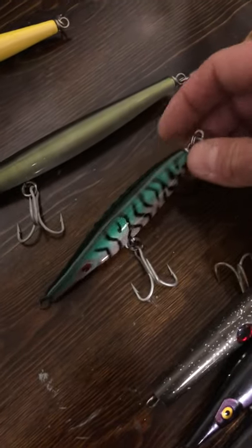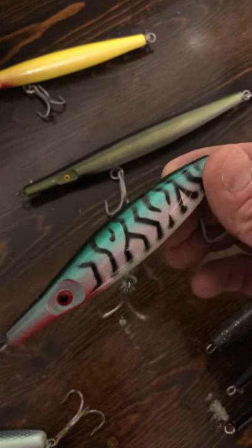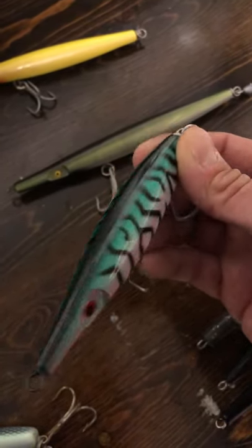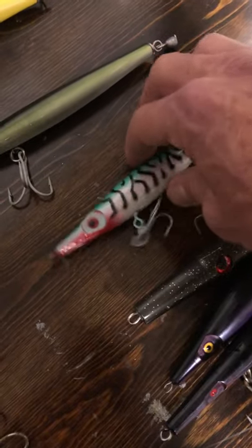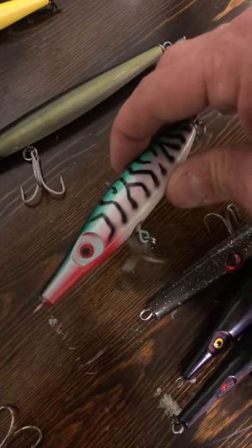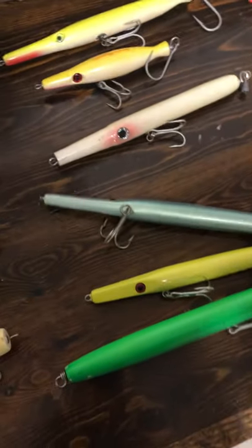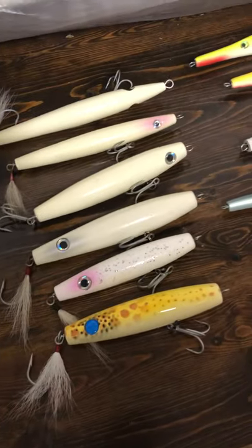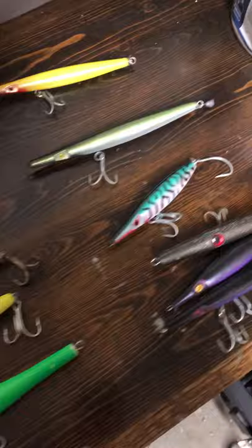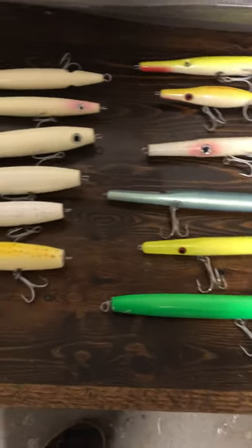We don't see mackerel runs too much like they do on the east coast, but they are here. So I picked up a new Super Strike mackerel color that just came out — I'd lost my last red-eyed bullet and wanted to replace it. That's basically needles in a nutshell. Get them in your bag, and when nothing else is working, give it a toss. Fish it up top, fish it in the middle, fish it down low — hopefully you find this helpful.